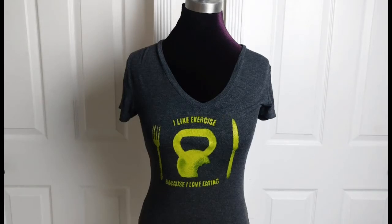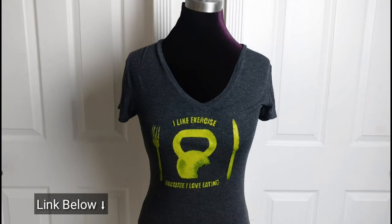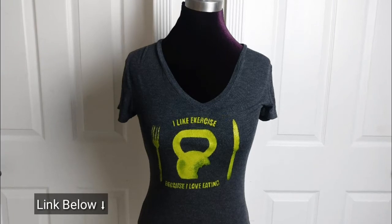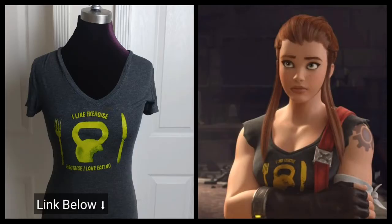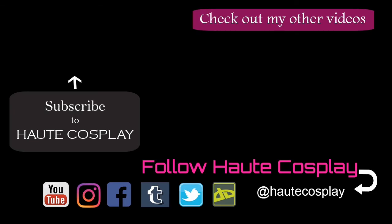Voila! Your own Brigitte shirt! This shirt only cost me a couple dollars to make — I used an old top of mine and puffy paint is inexpensive. I hope you enjoy this video. Please check out the link below for the free template. Also, please subscribe to my channel — I will be posting more costuming tutorials soon. See you next time!